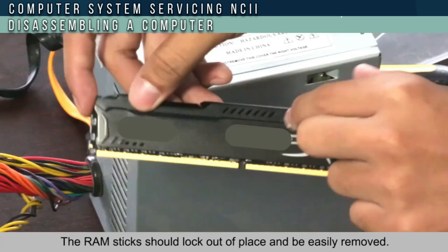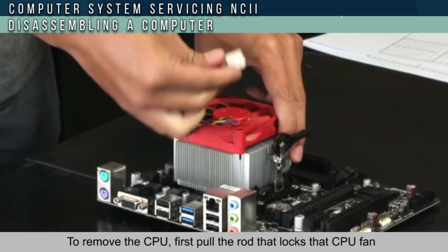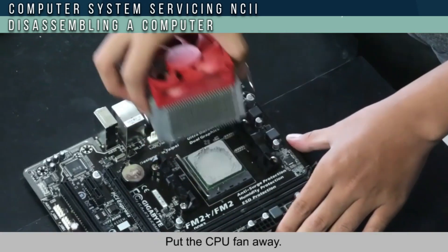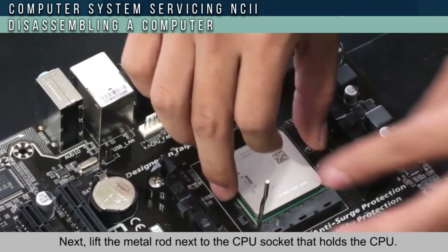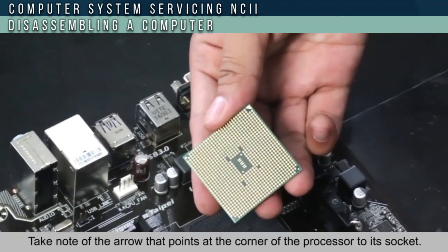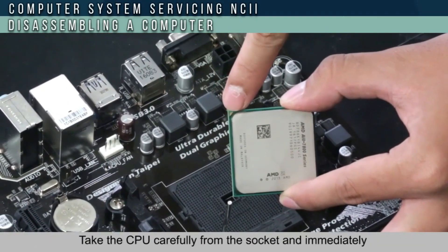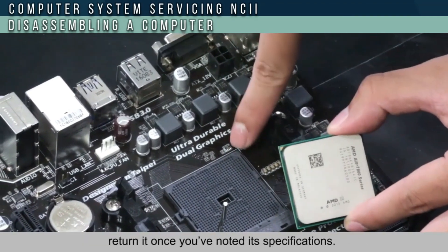The RAM stick should pop out of the place and be easily removed. To remove the CPU, pull out the rod that locks the CPU and the heat sink to be unmounted. Put the CPU fan aside. Next, lift the metal rod next to the CPU socket that holds the CPU. Take note of the arrow that points to the corner of the processor to match its socket, then carefully take the CPU from the socket.